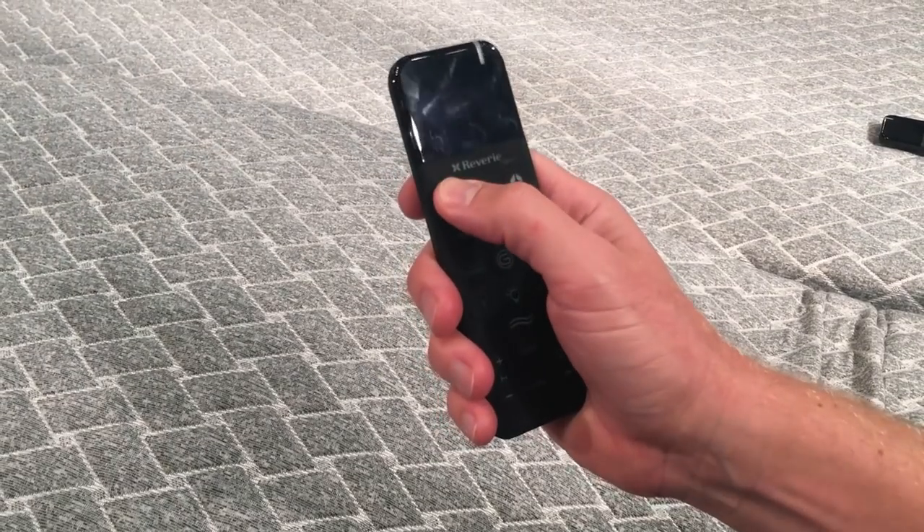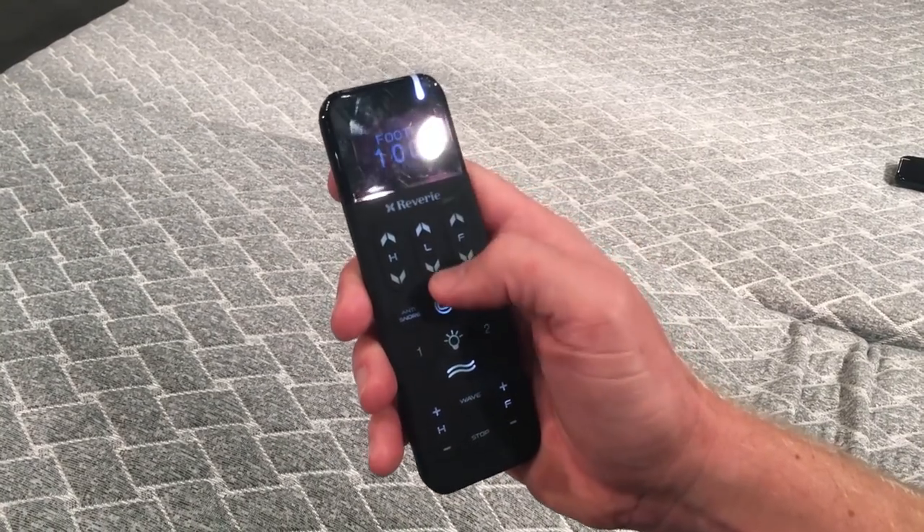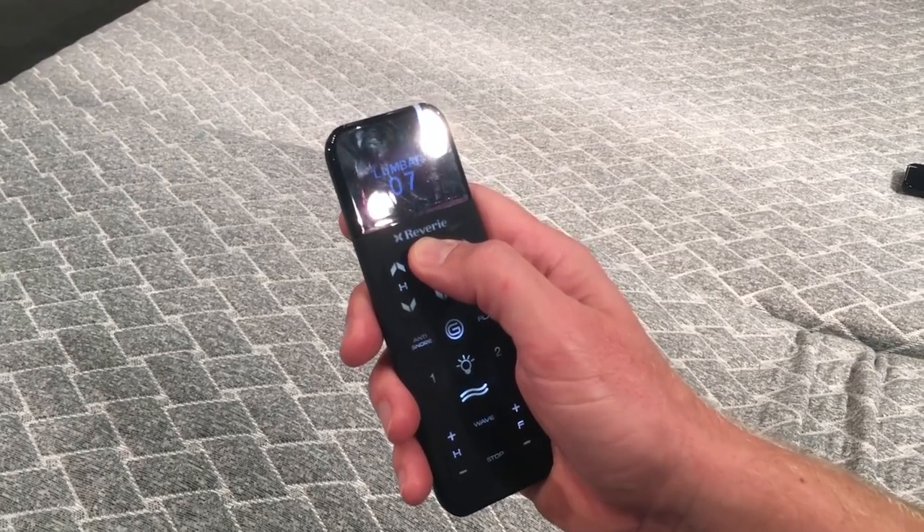All the features and functionality of this base are controlled through this wireless remote, which in itself is a feature because not all adjustable bases have wireless remotes. As it relates to other wireless remotes, this is definitely a slick-looking remote. It's got a digital readout display, which is pretty unique. It's got a real tactile feel, kind of like an iPhone cover. From this remote, you can control the head up, head down, foot up, foot down, and the lumbar up and down. We'll show you all those features later in the video.